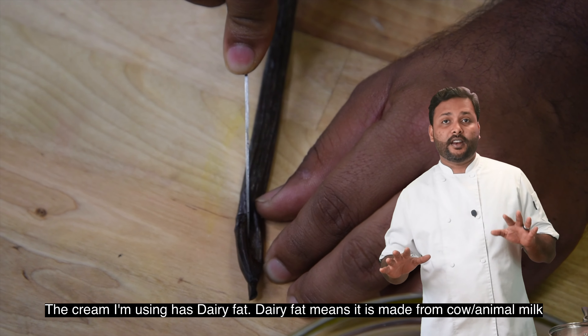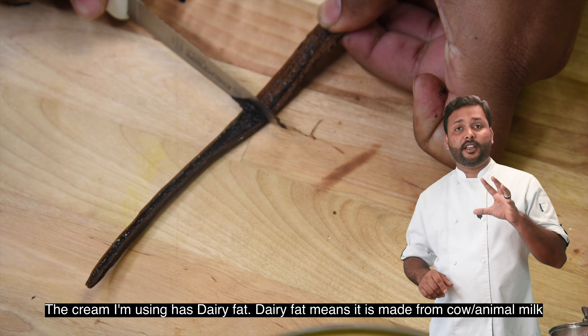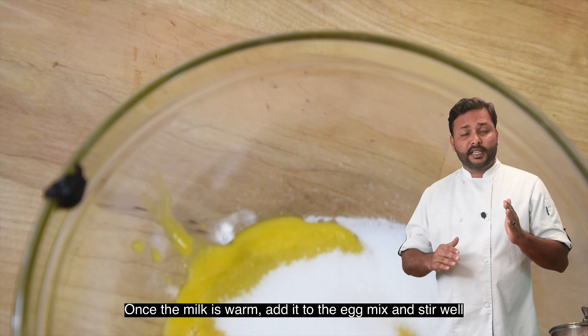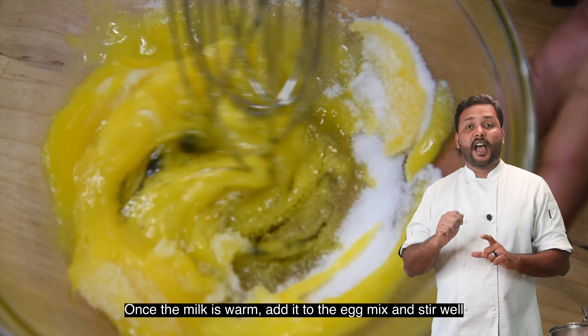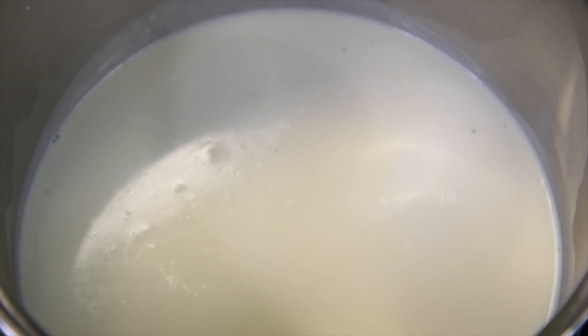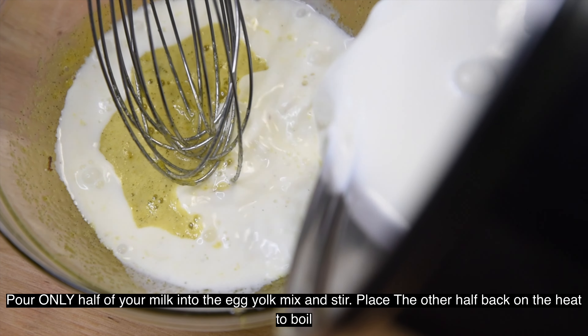I am going to add a dairy fat with a cream. We will add a dairy fat with a cream. It is warm with the egg and a temper — that is why this is a tempering process; we have to mix.